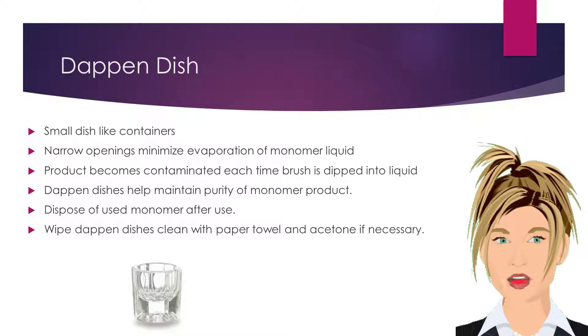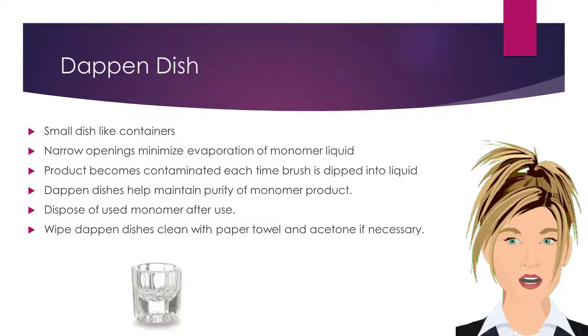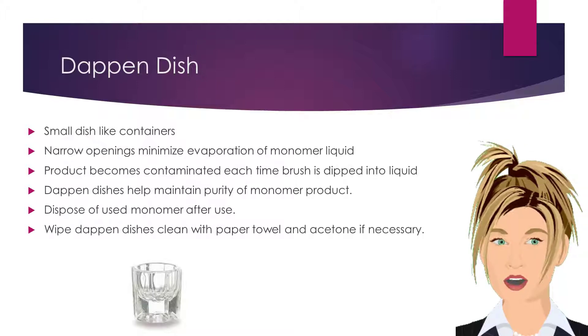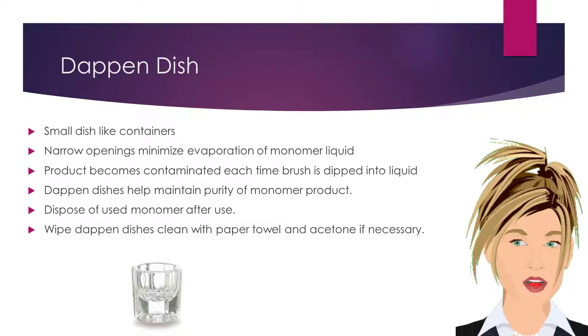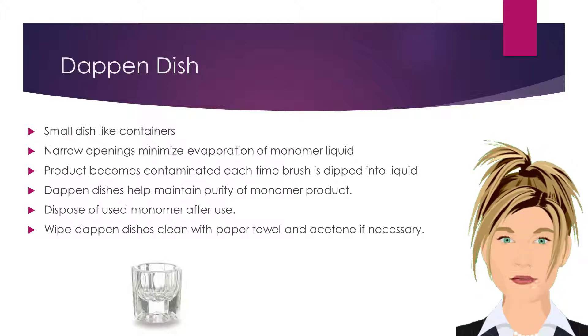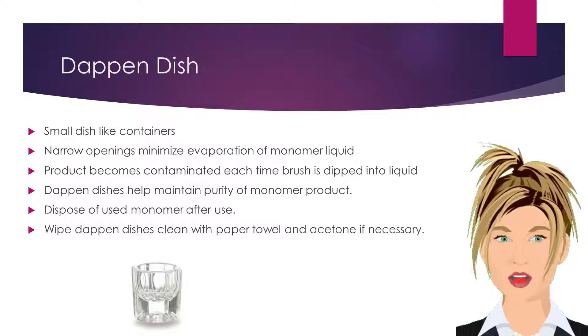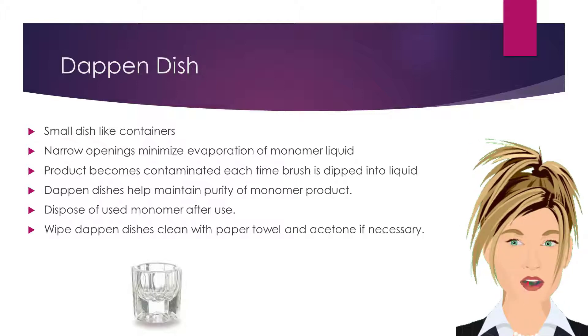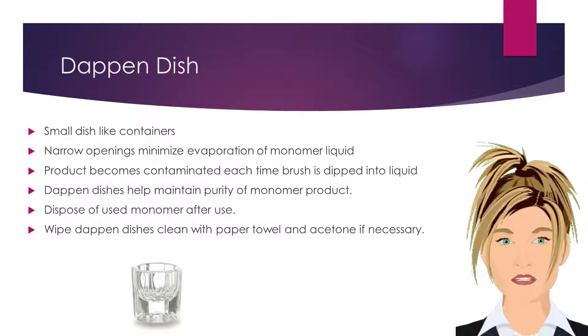A dappin dish is a small, dish-like container. Dappin dishes with narrow openings help to minimize evaporation of monomer liquid. Each time a brush is dipped into a monomer liquid, the liquid becomes contaminated. Dappin dishes help to maintain the purity of monomer product. Always dispose of used monomer after each client. Wipe the dappin dishes clean with a paper towel, and acetone if necessary, after use.